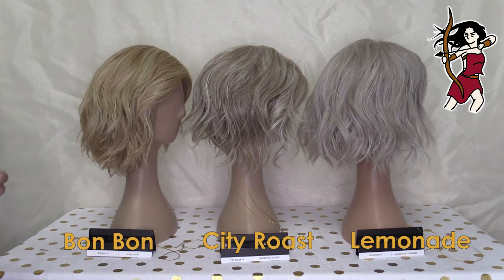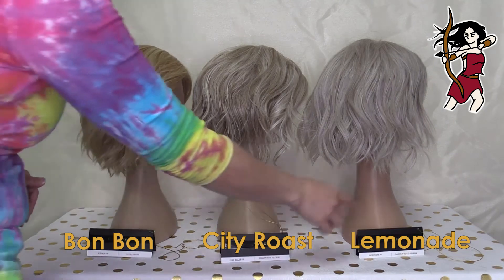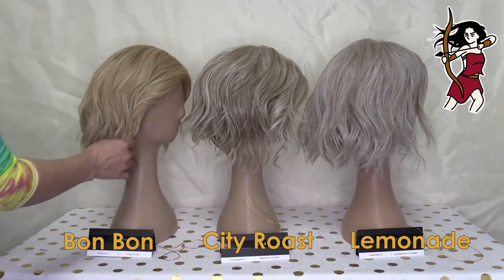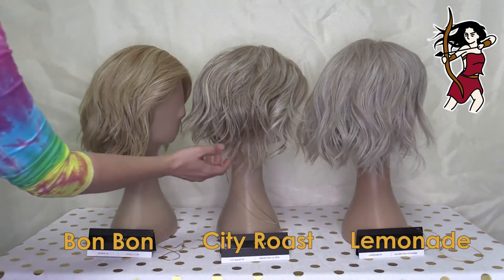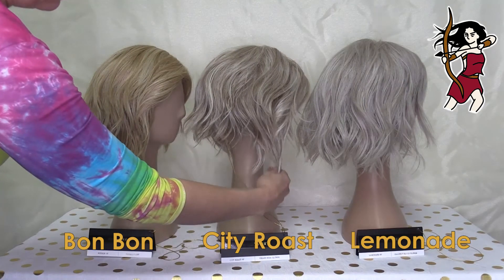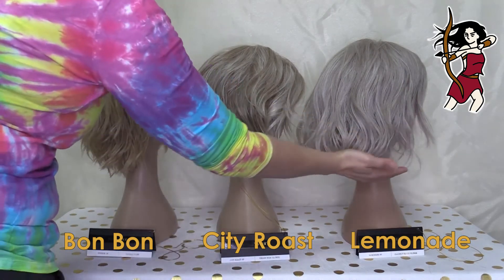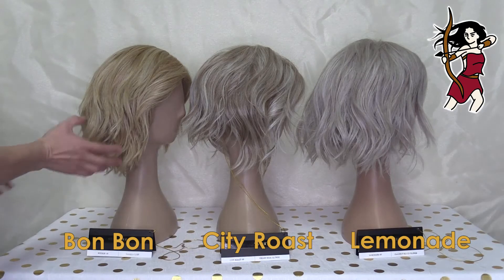Turning these styles to the sides, you'll really start to see the difference. Bon Bon and Lemonade are kind of getting a little bit closer here. But with City Roast, look at that — she's a lot longer at the front than she is at the back. These other ones are not like that — they're a lot straighter.